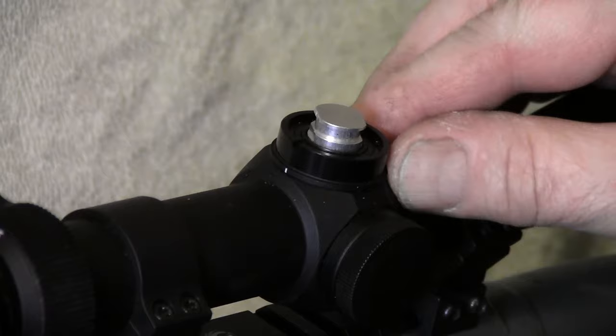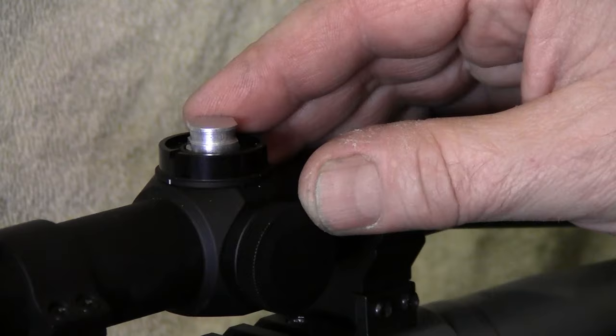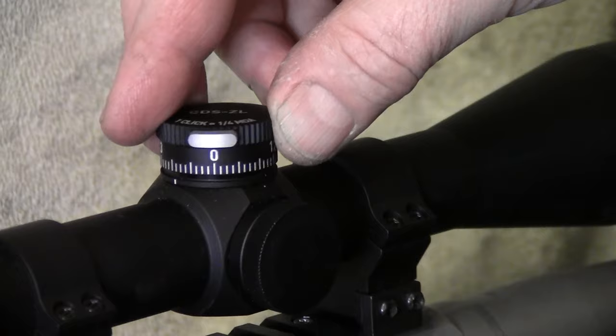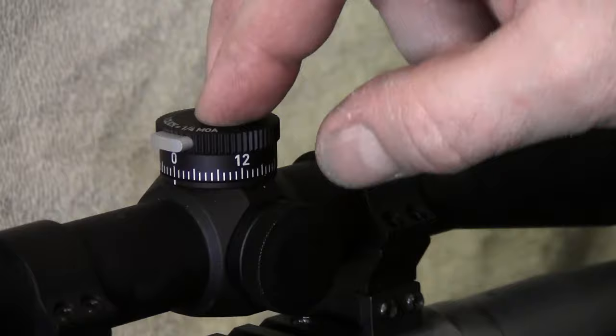After you have the scope and rifle sighted in how you want it — me, I usually sight my rifles in two to three inches high at 100 yards — get the cap, put it on, and you can spin it around and it will hit this little notch. That's where you should be, right there. That's your zero. Then you tighten up the screws.